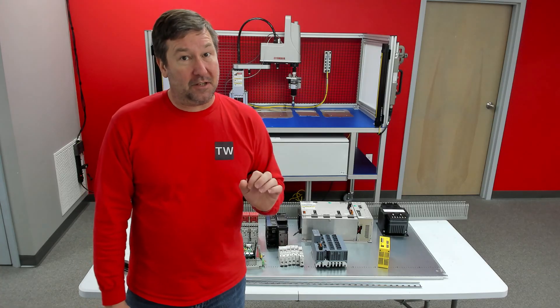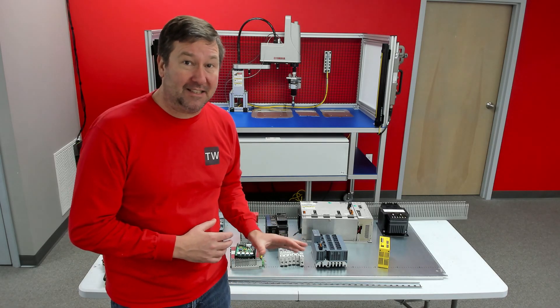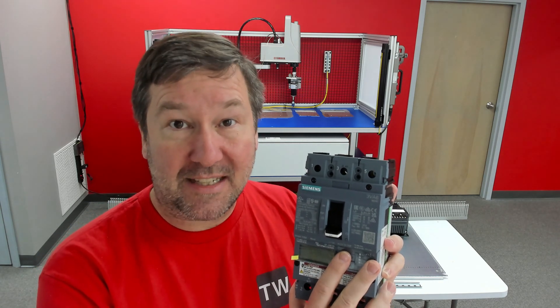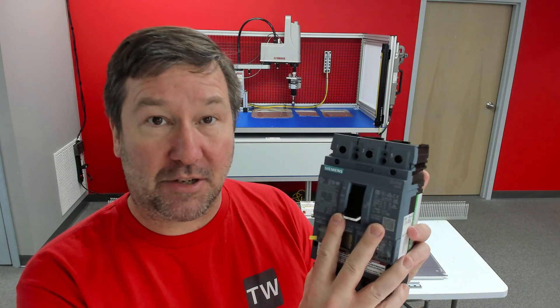Down in the description you're going to find a link with a lot of useful tips. Let's start by going through the components we'll be using in this control panel. Every control panel needs some means of disconnect — it could be a non-fuse disconnect, it could be a fuse disconnect, or in our case we're going to be using the Siemens 3BA6 circuit breaker.